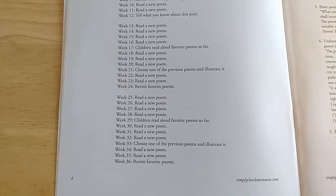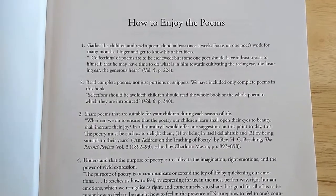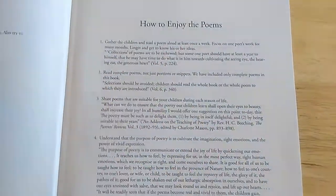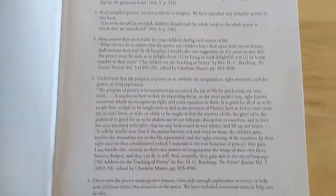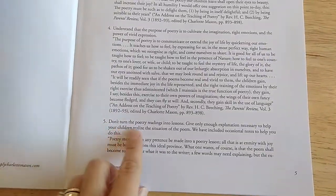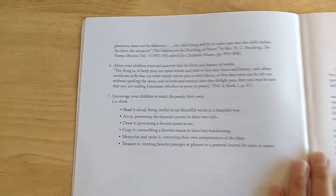Pretty much you're just reading a poem each week. Children will read their poems, maybe draw a picture of their favorite poem, put the poet in their timeline, maybe narrate what the poem is about. This section is just telling you how to enjoy the poems. Don't turn the poetry reading into lessons — they're meant to be enjoyed, not dreaded.